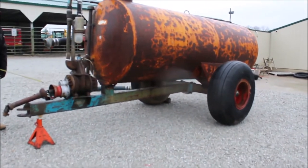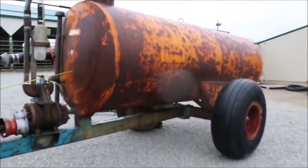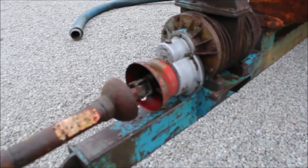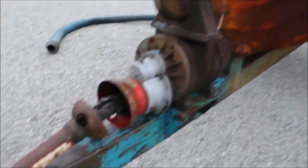Guys, I believe this to be an 1,100 gallon Better Built. It's 11 foot long, 4 foot diameter right here. You can see that it turns over by hand. I can't guarantee it, but it looks to be good.